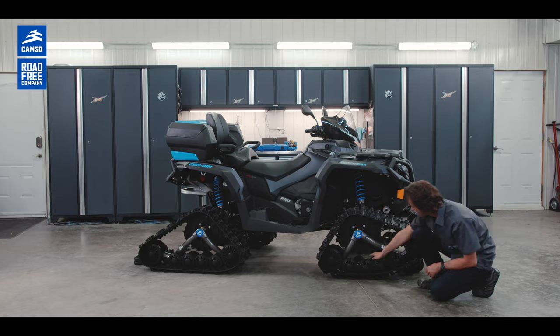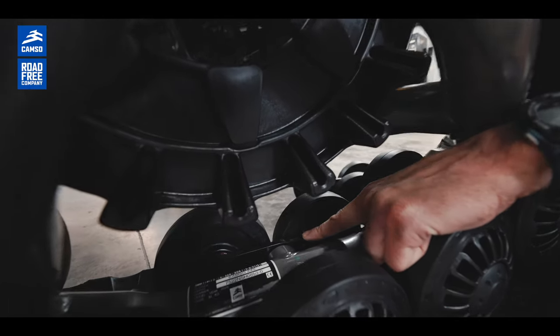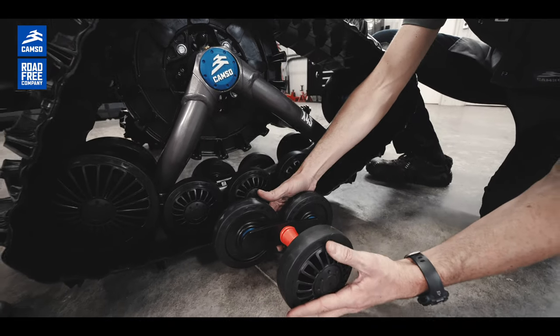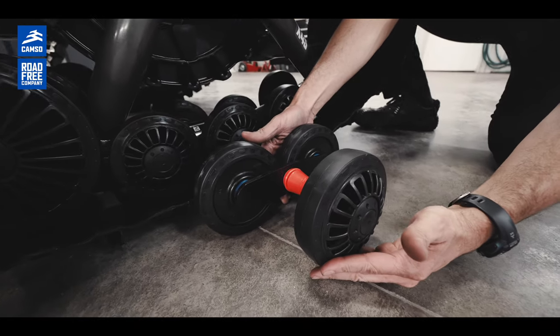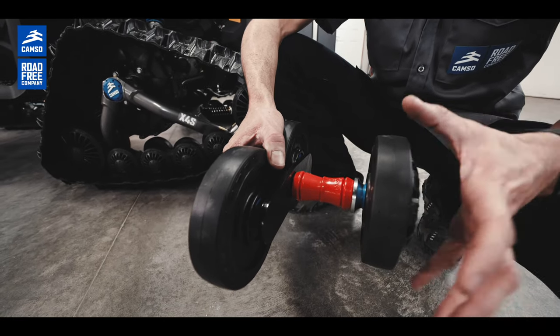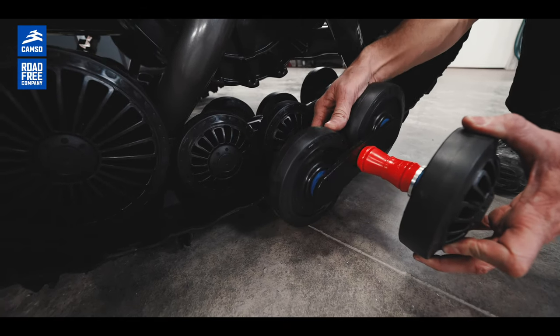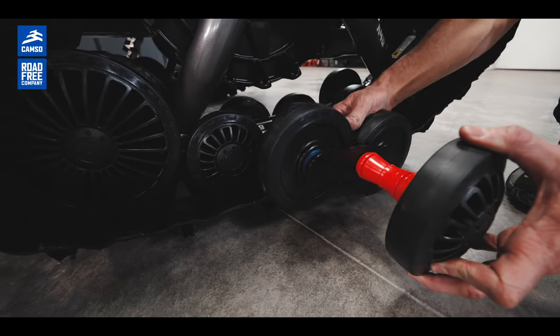We also have a steel part here — we call it the tandem. We have a urethane bushing here; it's maintenance-free, no need for greasing. It also provides impact absorption and better steering.